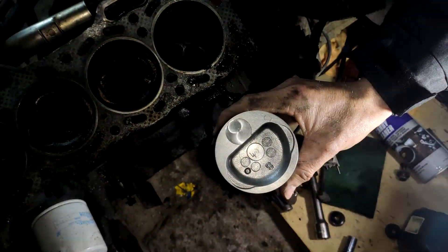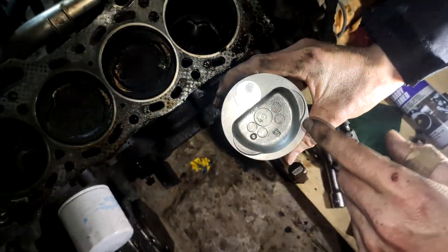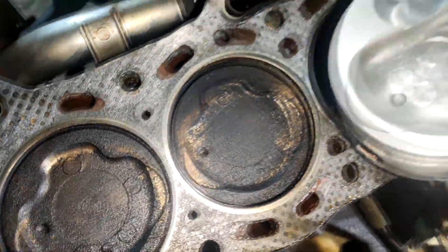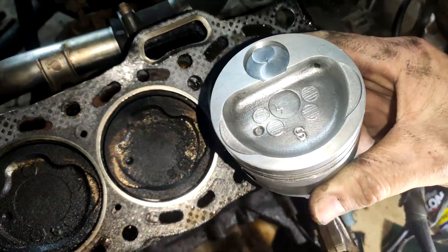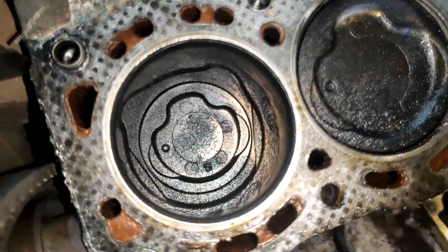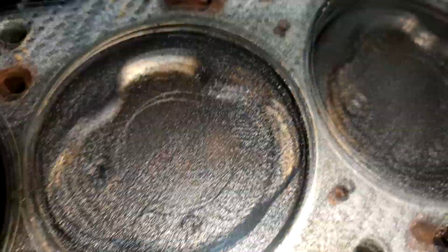Right guys, back here with my Toyota 3E. As you can see, this is a 2E piston right here and that's a 3E piston over there. So as you can see, you've got quite a big difference right there. Just in the piston, they look like pretty high compression pistons. If I put a 2E head on that, it would go quite well I think.